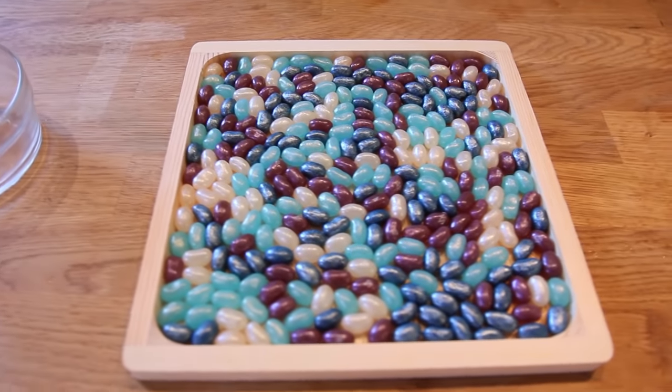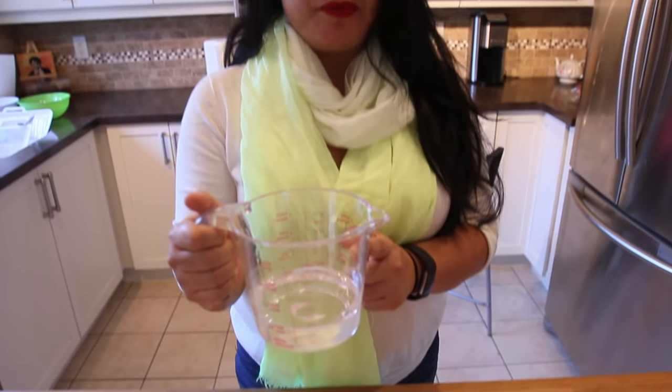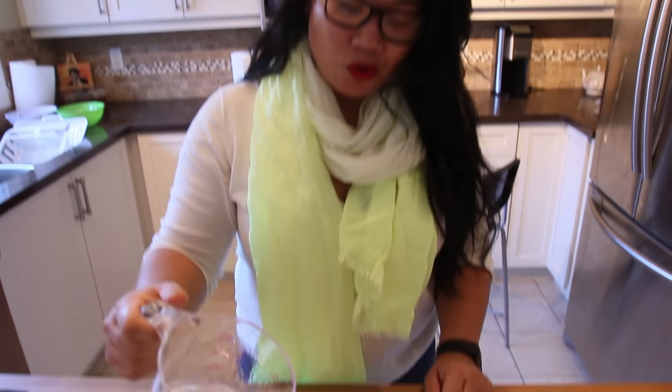Once the art resin is on top of it, it's just gonna look ultra sparkly. Now that it's all even and flat, we're going to pour our catalyzed art resin. We've stirred and mixed this for exactly three minutes — scrape the bottoms and sides really, really well so that everything mixes correctly. So we're gonna pour it now over our tray.